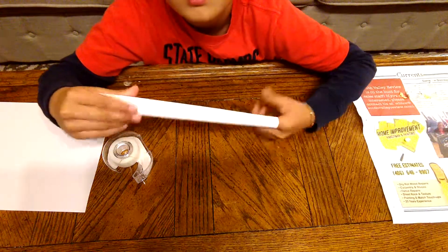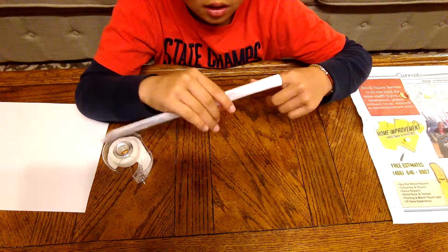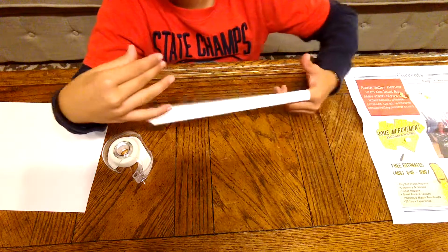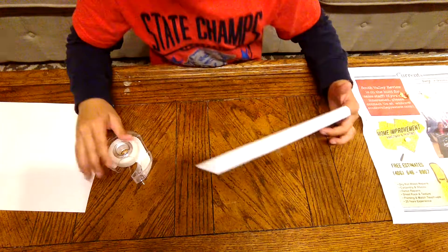And so that's how you make giant claws. It's really simple, not hard at all. You only need one paper and tape, and that's all you need. Here's my giant claws. And yeah, I'll see you guys next time.